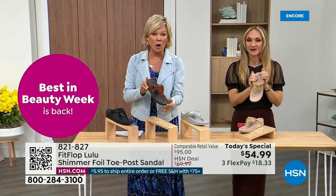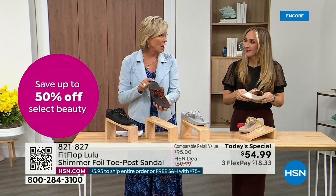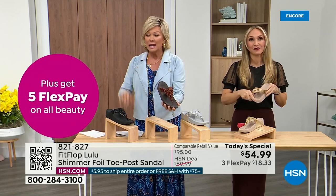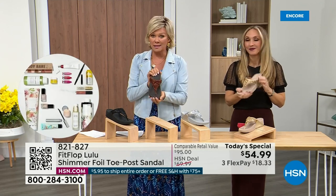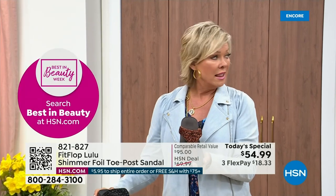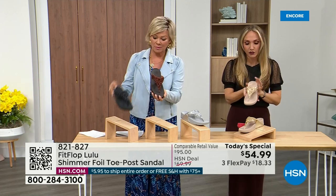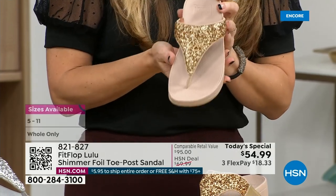Bronze is the most limited and most popular — we don't even have 3,000 of this color for the day between all the sizes. Sizes five through eleven; if you go between, go down that half size. The foil and glitter you see has different gauges — it's very multi-dimensional. It's beautiful and shimmery but not over the top.